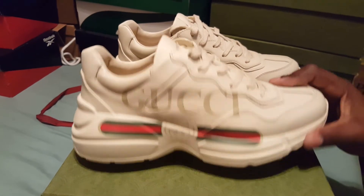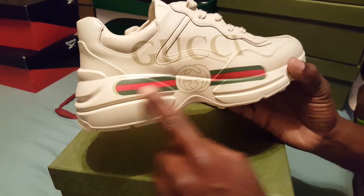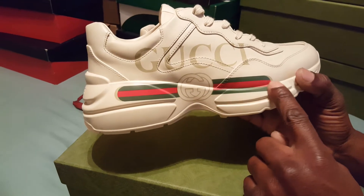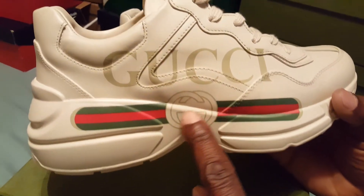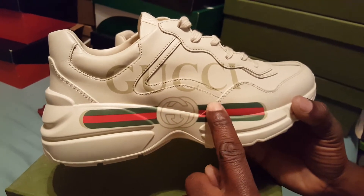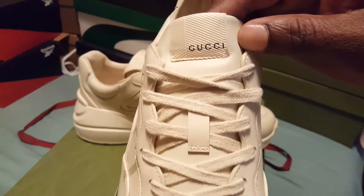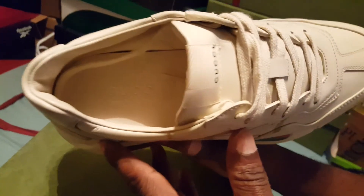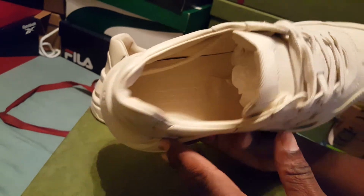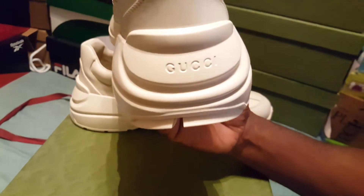As you can tell, these are the Gucci sign right here — the real authentic classic signs. You can see the interlocking G right here, and you have the Gucci sign here as well. These are a real authentic pair. Inside it says Gucci all over it, and I still have a plastic insert in here that I'm not taking out.